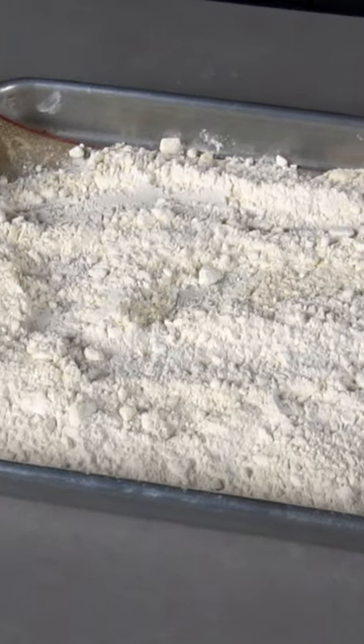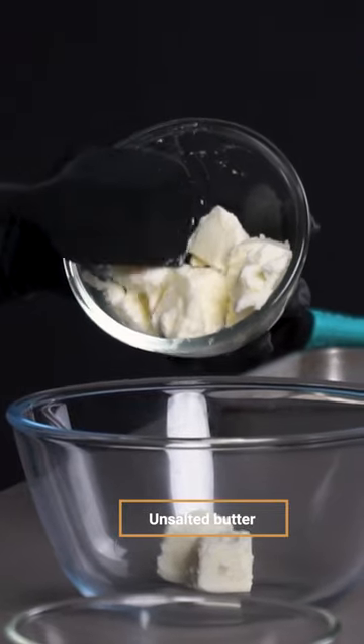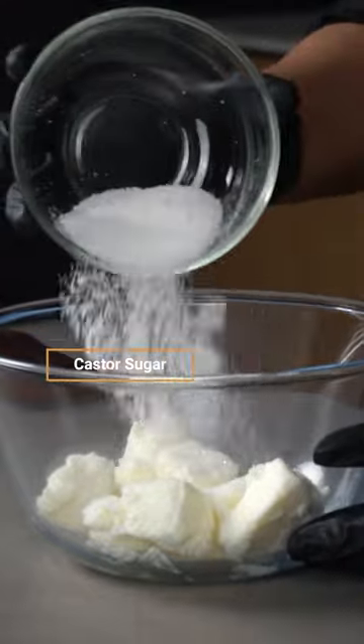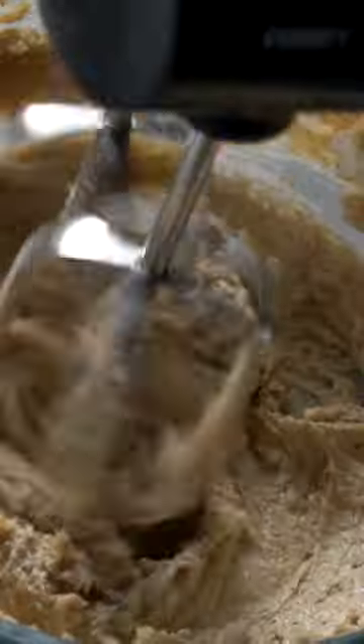Meanwhile, the flour is cooling down. In a bowl, we'll cream unsalted butter, castor sugar and brown sugar until the mixture is pale and fluffy.